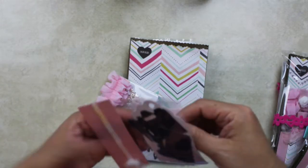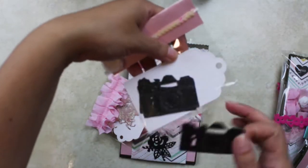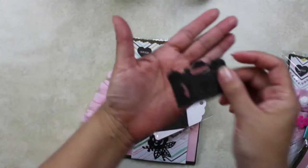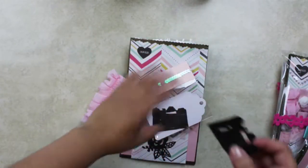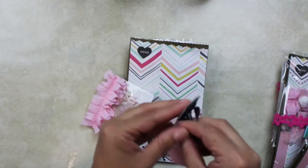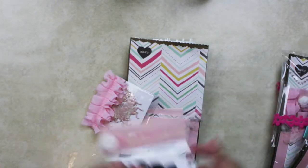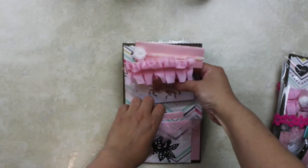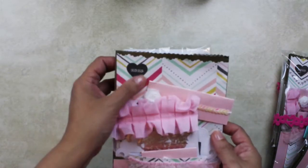Let me open the camera die cut so you guys can see it too. Since the camera is quite dark I put it against a white tag. For this other pocket I also put a sticker from the Maggie Holmes sticker book.